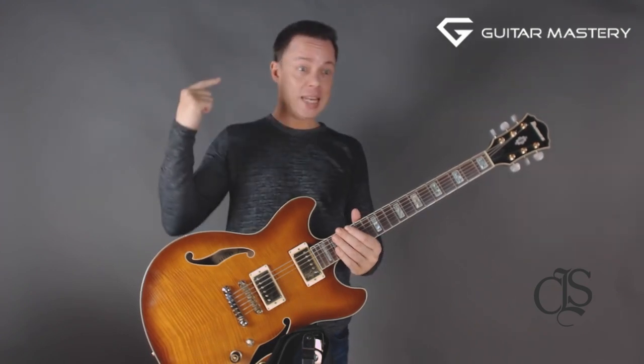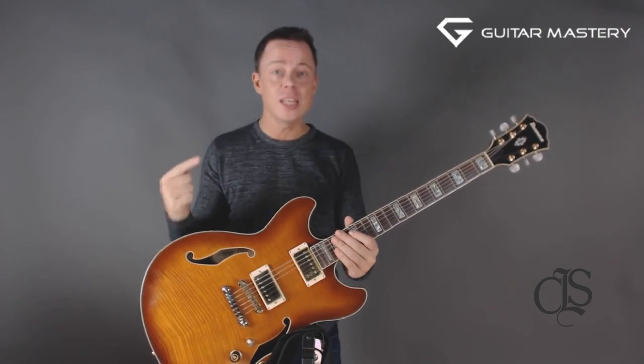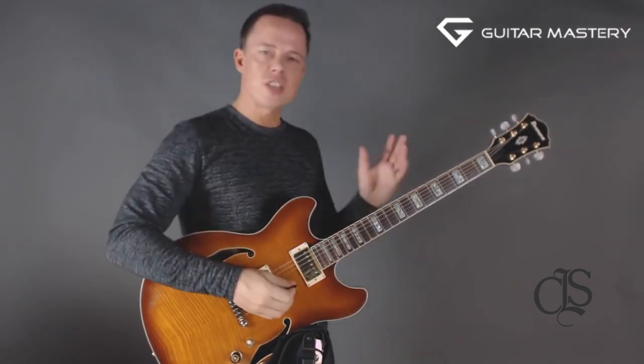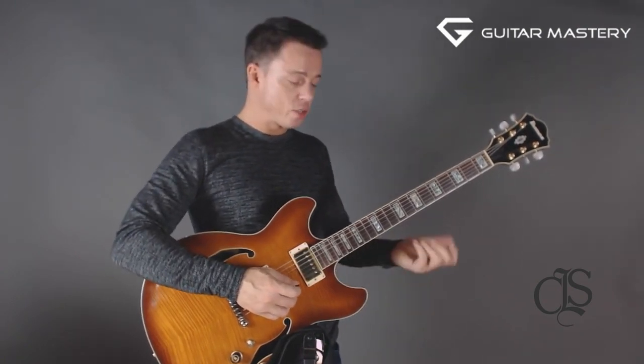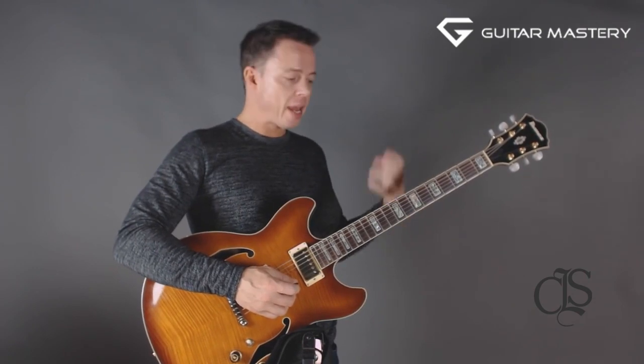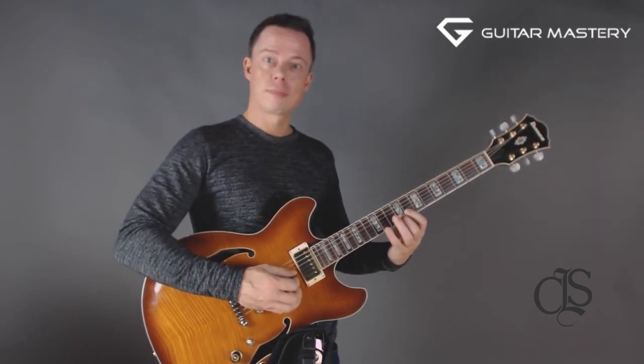And when I say over and over again, I mean thousands, hundreds of thousands, even millions of times — just feeding the brain the same information, the same challenge. A good alternate picking exercise could be just playing two strings, six notes up, like that. Because instead of moving your hand across all six strings with all the complexity that involves, you isolate just that.